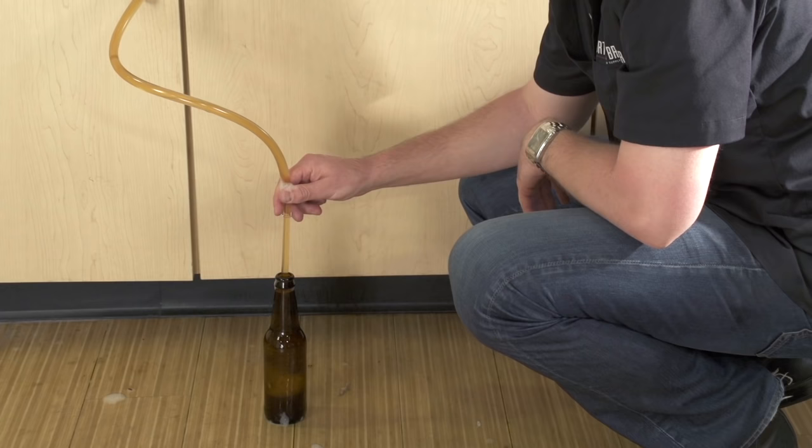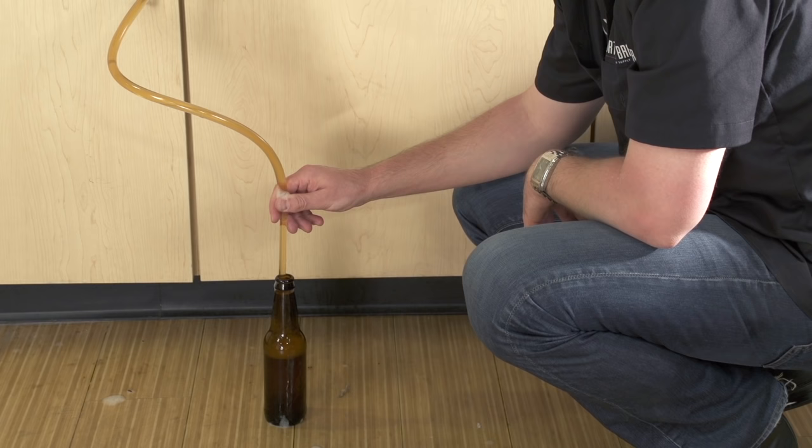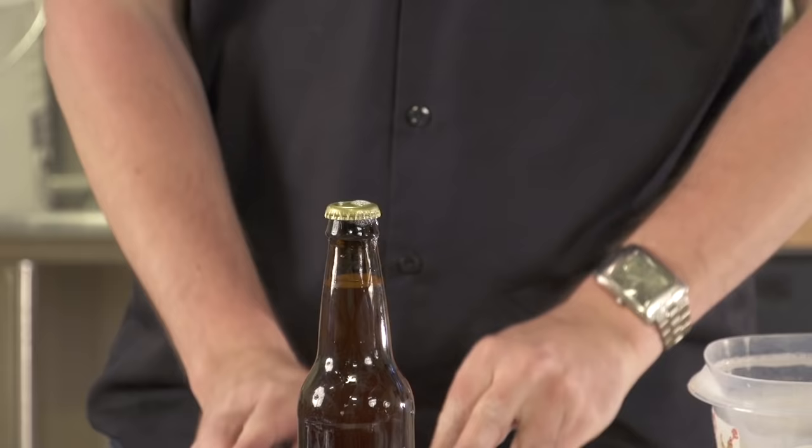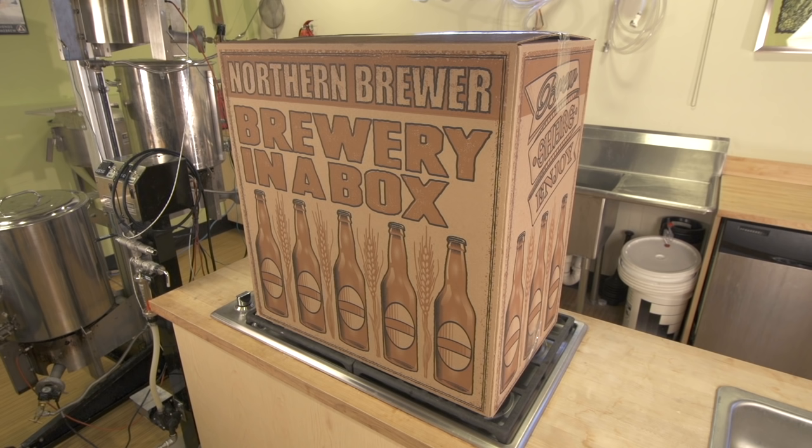Finally, bottling, where the flat beer is bottled with a little dose of sugar for priming — the brewer's term for carbonating in bottles. And that's all there is to it: boiling liquid, moving liquid, keeping things clean and sanitized, and waiting for the yeast to do the rest.